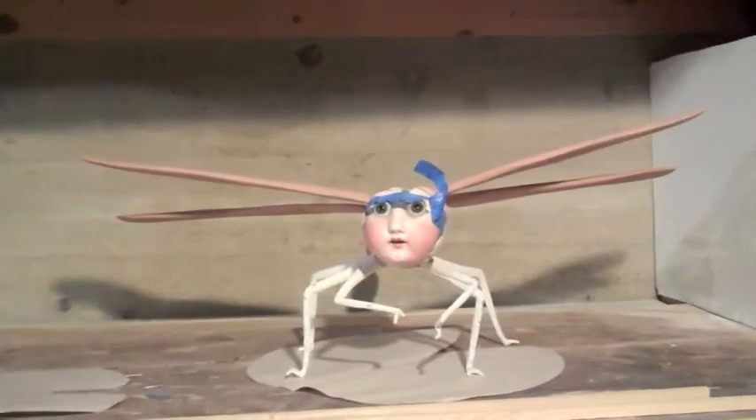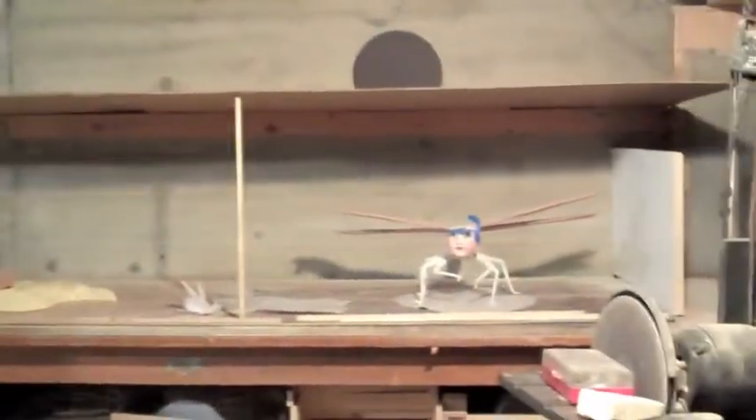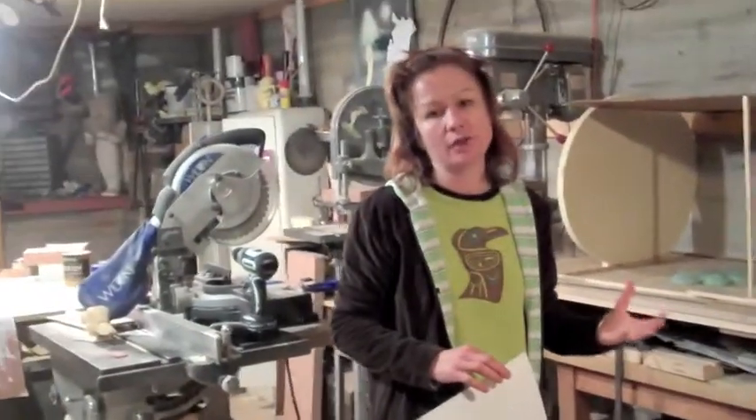I just wanted to show you this in progress. It will probably metamorphosize a few more times — we don't know exactly how it's going to end up, but this is where we are right now. We've never made a box or had to do anything like this before, but it was the best way for us to figure out how this piece is going to come together. A midstream report from the basement — it is March 4th, 2010. Betsy Youngquist reporting; Scott's doing a lovely job taking the video. Over and out.